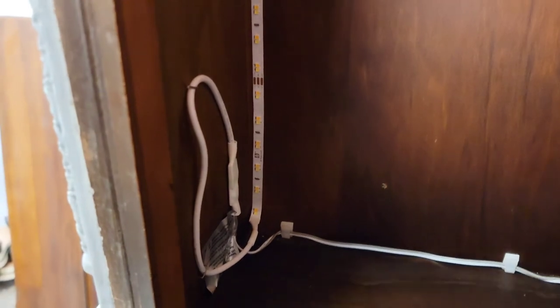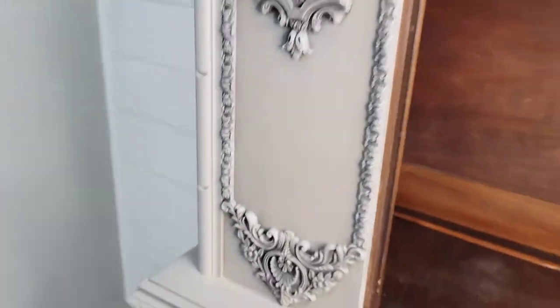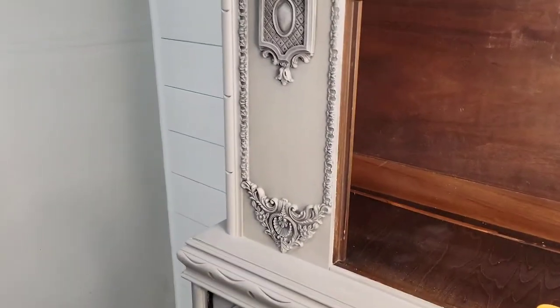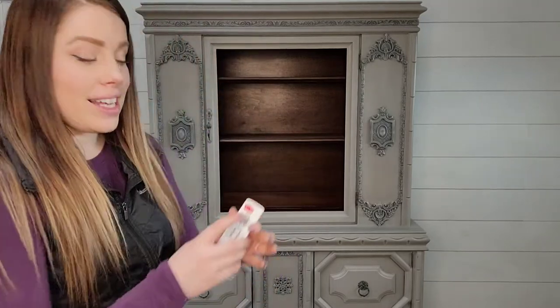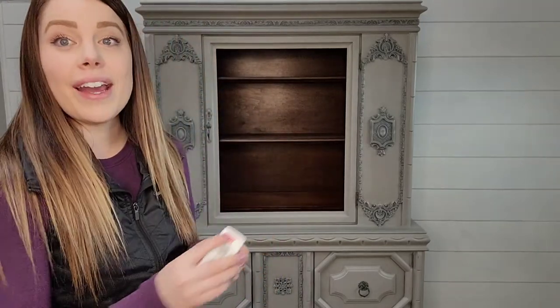I used those two clips on the side to hold the cord nice, tight, and straight, and I also ended up putting a couple more staples to hold the cord up against the wall — again, something you don't even notice as you move around the piece. The moment of truth — it's all put together! This took — I've been recording the whole process so it's taken a little longer — I could easily get this done in about 10 to 15 minutes. Now I want to show you guys what it looks like with the lights on, because we've been waiting for this and it's amazing.